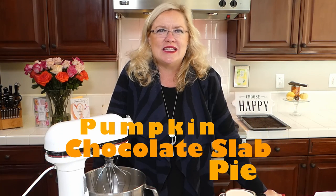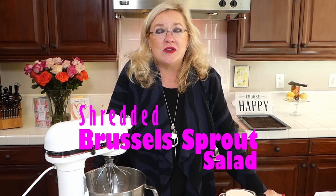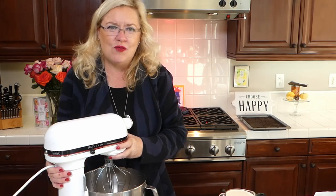We are going to be continuing today with a couple more ideas for Thanksgiving — some new ideas. We are going to be making this chocolate slab pumpkin pie, maybe a pie or a bar — oh my gosh, delish! And then I'm also going to be making a new side for Thanksgiving: a shaved Brussels sprout salad with pomegranate seeds, fresh parm, and avocado. But I'm going to start here with this pumpkin deliciousness.